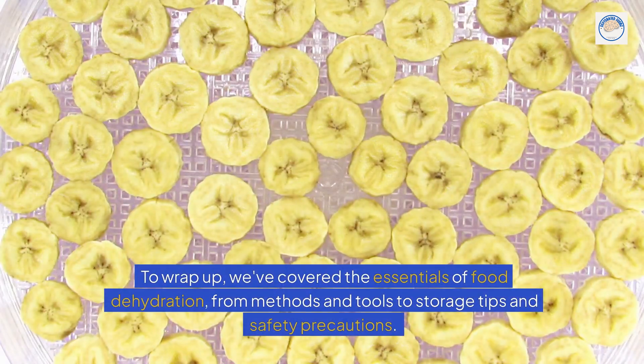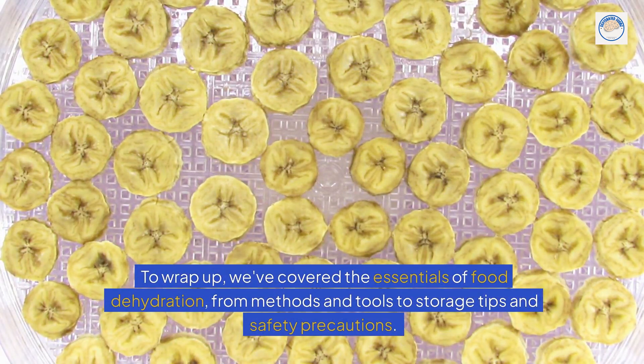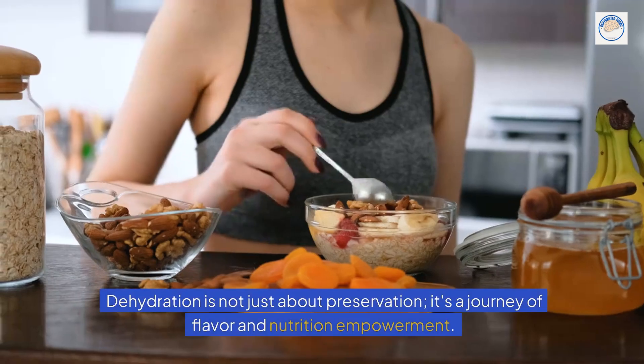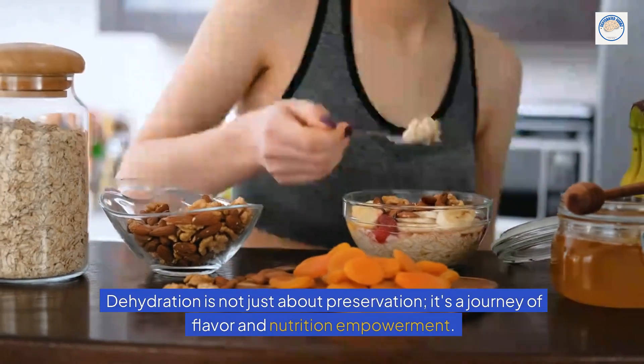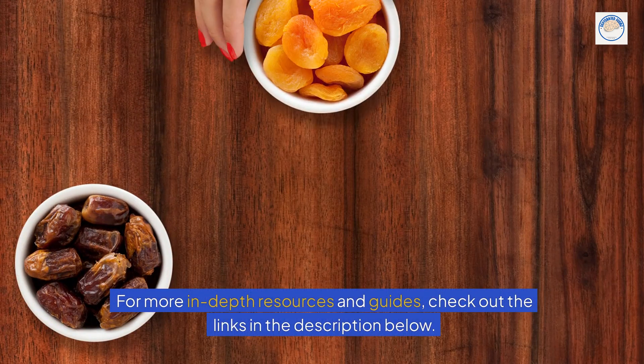To wrap up, we've covered the essentials of food dehydration, from methods and tools to storage tips and safety precautions. Dehydration is not just about preservation — it's a journey of flavor and nutrition empowerment. For more in-depth resources and guides, check out the links in the description below.